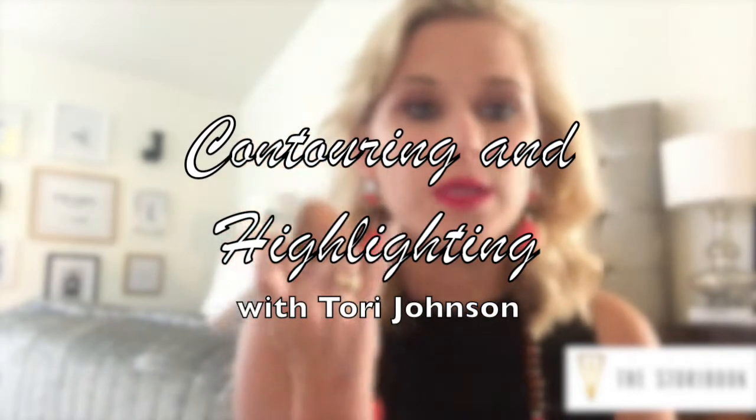Welcome to the new sTORIbook TV! I've been wanting to do videos for you for a while now but I didn't know how to edit them or have the right equipment. Finally, I decided now would be a good time to film some videos and test things out. We're starting easy today with a beauty tutorial — how to use bronzer, blush, and highlighter to get great contouring effects this summer and that beautiful glow across the top of your cheekbone.